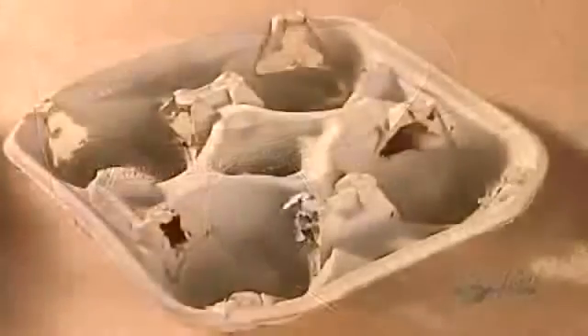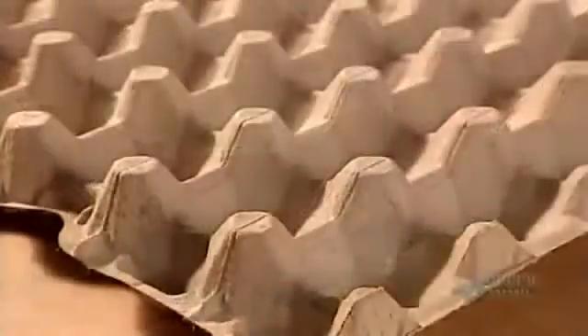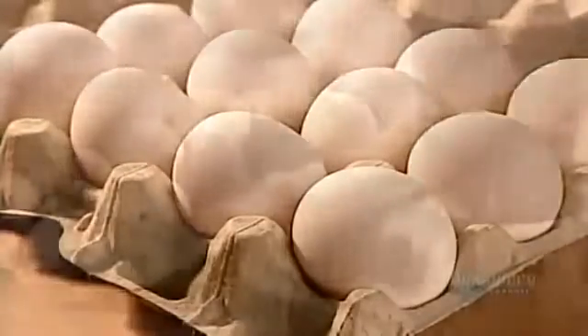While urinal bottles can't be recycled for sanitary reasons, drink holders and filler flats are recyclable, making them extremely environmentally friendly.